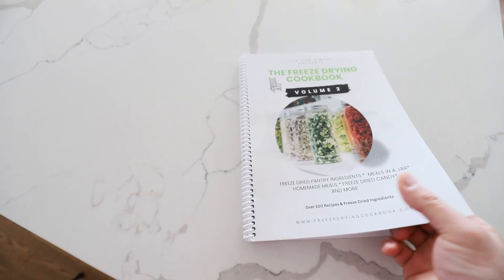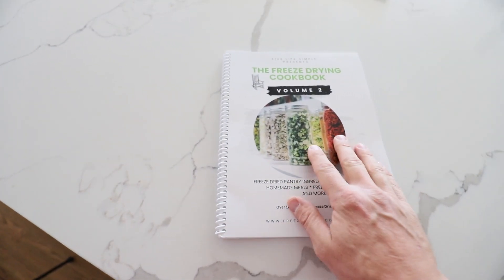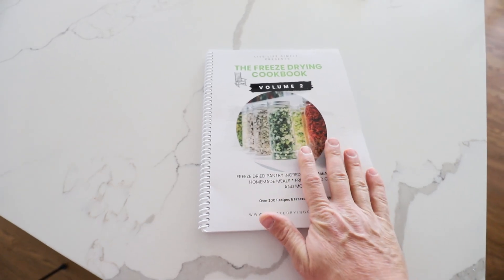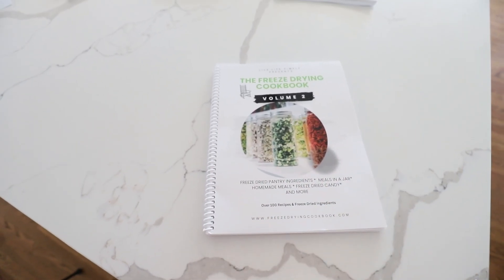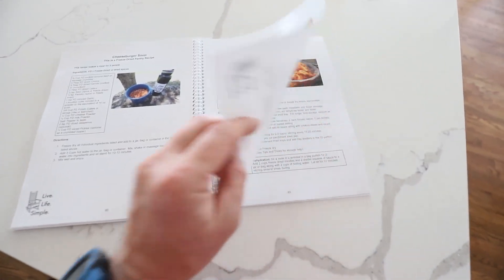Oftentimes when you're cooking it's really handy to be able to open this and have it just lay flat. We've also made improvements to the quality of the paper — it's now laminated so if you get a spill on there it can just be wiped off. The interior pages are laminated as well, so those can be wiped off too.